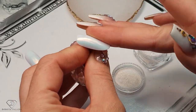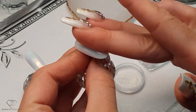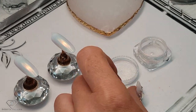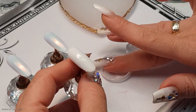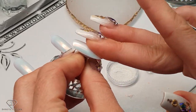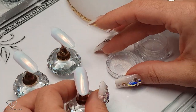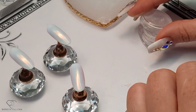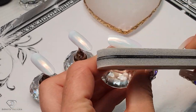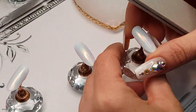Chromes — you always put them on the no-wipe top gel, then it gives you nicer results. If I were doing it on a client, ideally you want to scratch the free edge a little bit, because with the next layer of top coat you don't want it to stick to such a shiny surface — you want to have a little bit of those rough places. So I'm just scratching the free edge, and then we can start painting our butterflies.